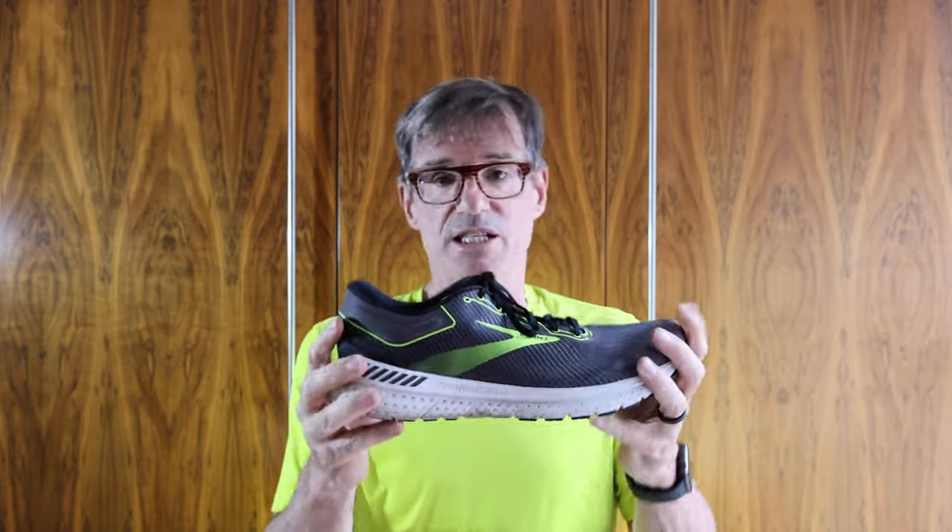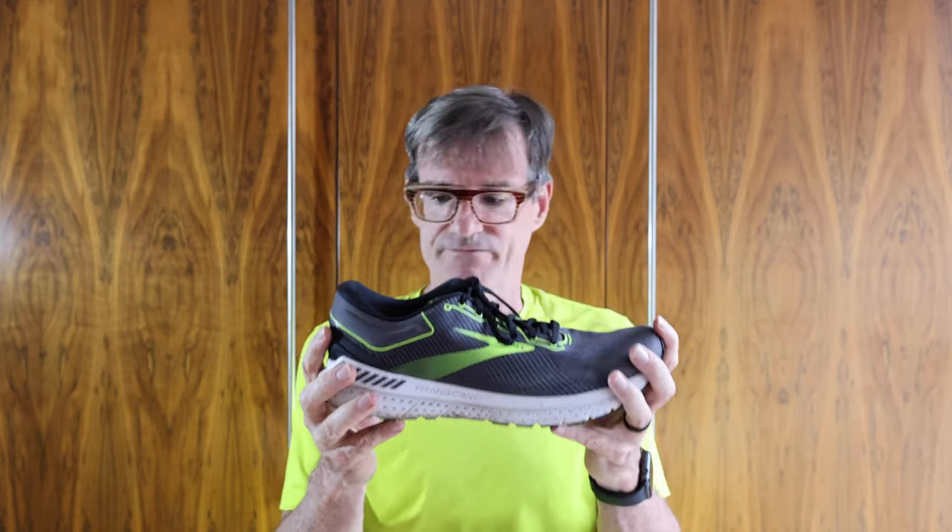I didn't want to be massively over-pronating. When I first bought the Transcend 1s — by the time I got through to the Transcend 7 — I was about 27 kg heavier, which is a lot. I lost a lot of weight. When you're heavier you need more support, and one of the reasons for trying out this kind of process is that now these shoes have looked after me for seven iterations, I don't need something so supportive, I don't think.